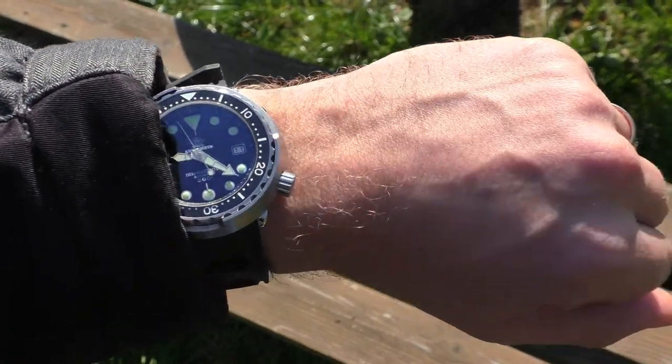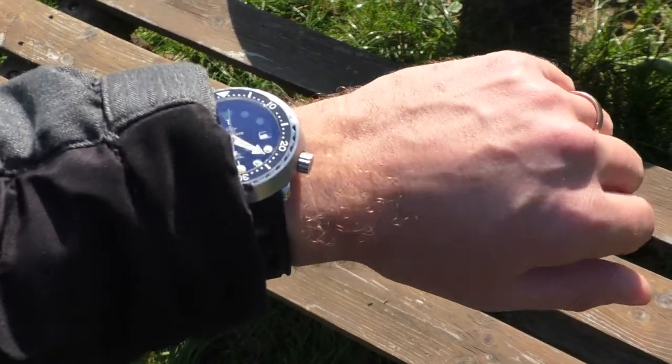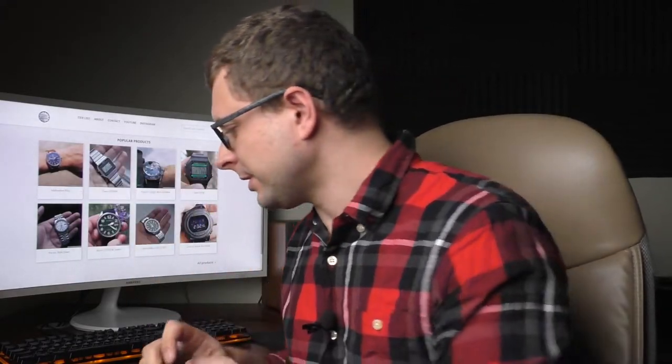The last technical detail about the watch itself is the lug-to-lug distance: 44.5 millimeters. This makes the watch feel very comfortable on the hand even though it's a big, bulky, heavy watch. It still feels great on my 16.5-centimeter wrist. That covers all the technical points about the watch itself.